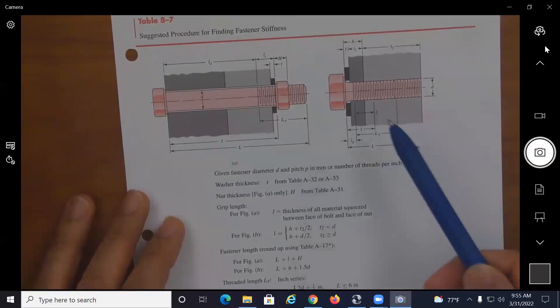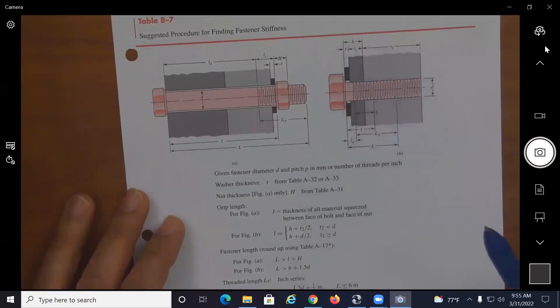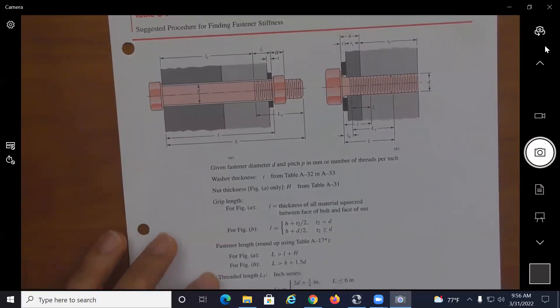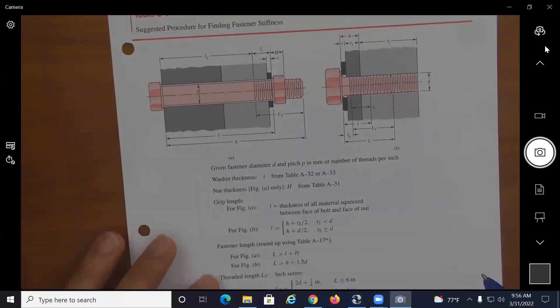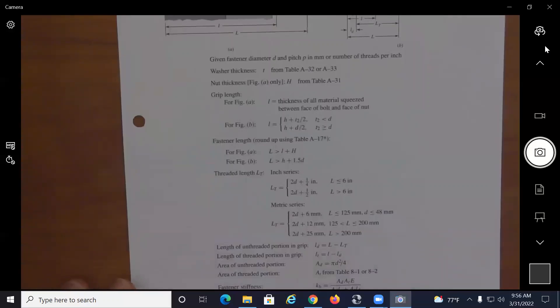For a screw, the grip length is h plus the smallest of either t2 over 2 or d over 2. The threaded length for the inch series is equal to twice the diameter plus a quarter inch or half inch, depending on the total length of the bolt or screw. In the metric series, it's twice the diameter plus 6 mm, 12 mm, or 25 mm, again depending on the total length.